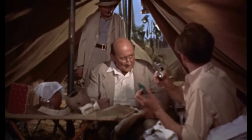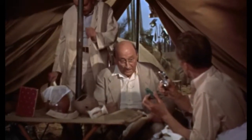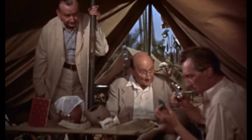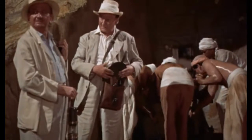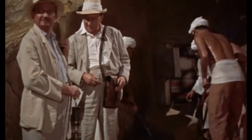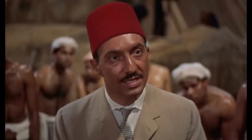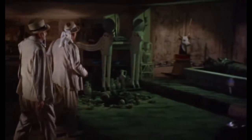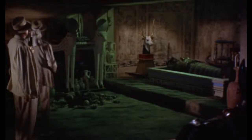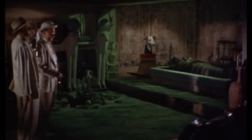The film follows John Banning with his father Stephen and Uncle Joseph Wemple on an archaeological dig in the search for the tomb of Princess Ananka. Unfortunately, John's leg has been broken and he has to stay in a tent while the dig is continuing. Soon enough, they find the tomb, but are warned by an Egyptian not to go in or face a terrible curse. They ignore the warning, go into the tomb and discover exactly what they had been searching for. However, whilst in the tomb, Stephen awakens a mummified priest and starts the terrible curse which was warned to them.